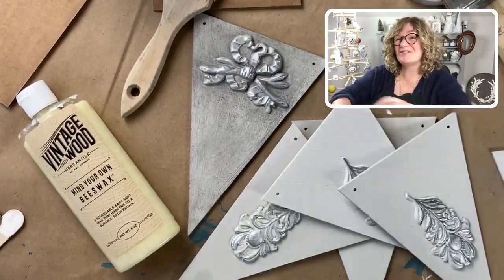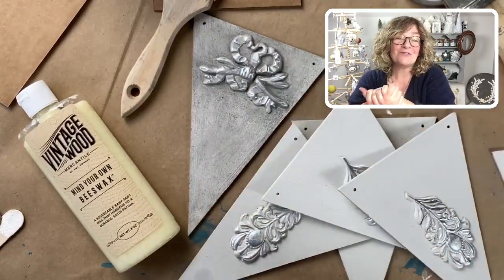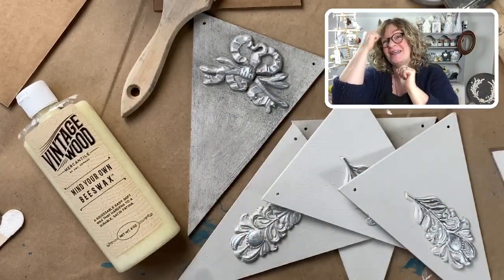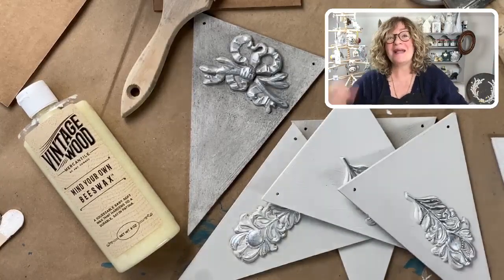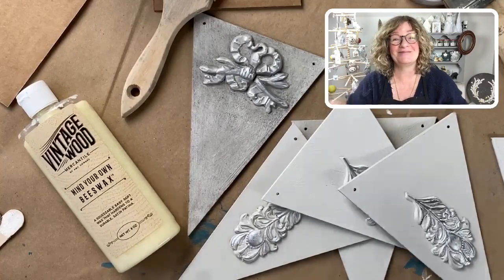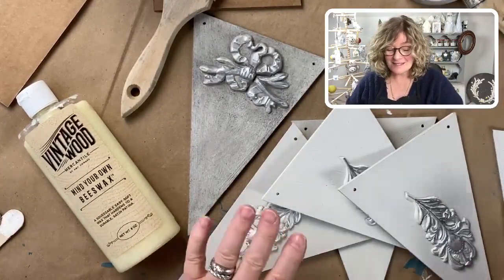Hi everybody, how are you doing? It's Jane from Chalk Mercantile and of course Surface Anthology. Welcome, welcome to some making a mess after the holidays — and I have certainly been doing that today.